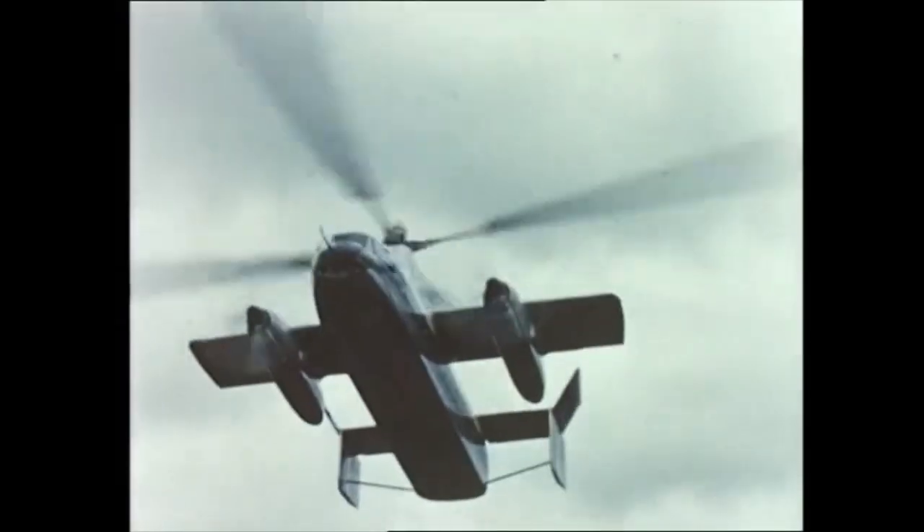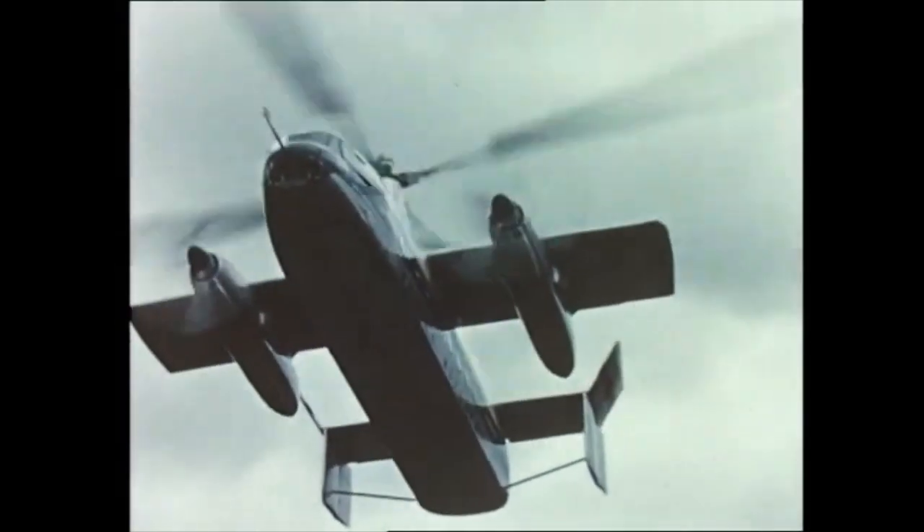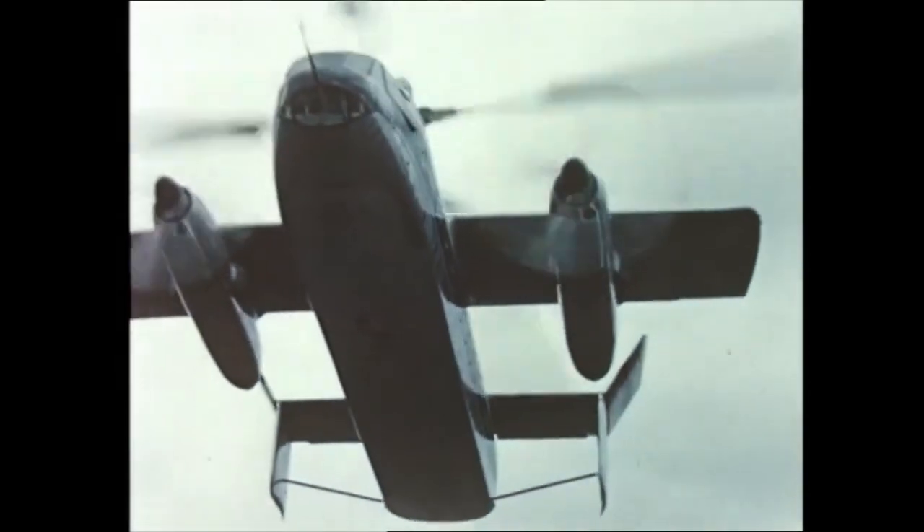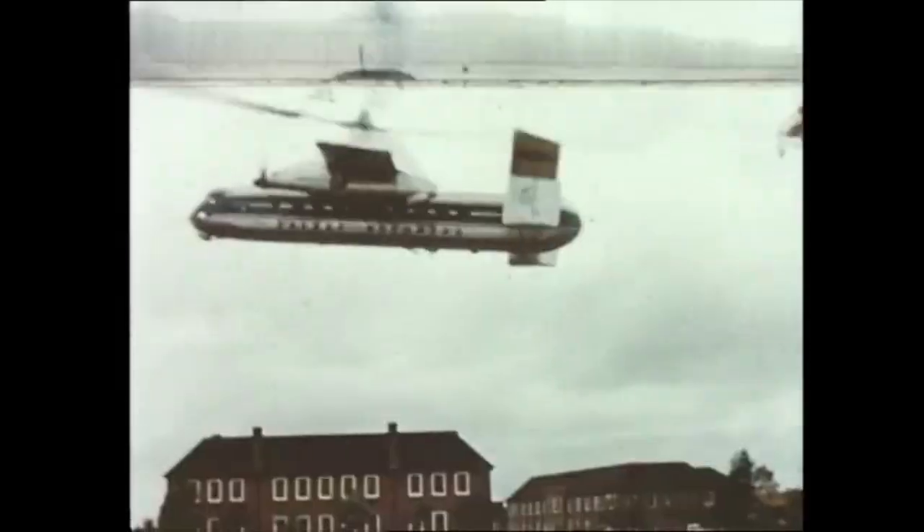For landing, the tip jets are relit. Heliport from Rotodyne, joining for landing. Transition completed. Roger Rotodyne, you're clear to land. Surface wind 270, 22 knots.